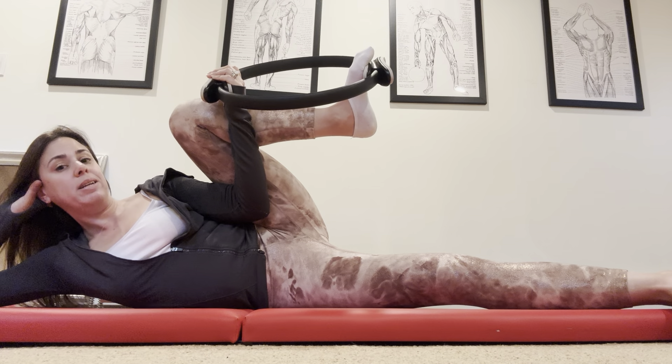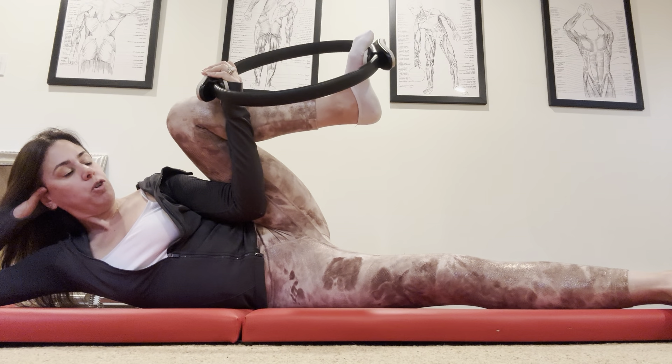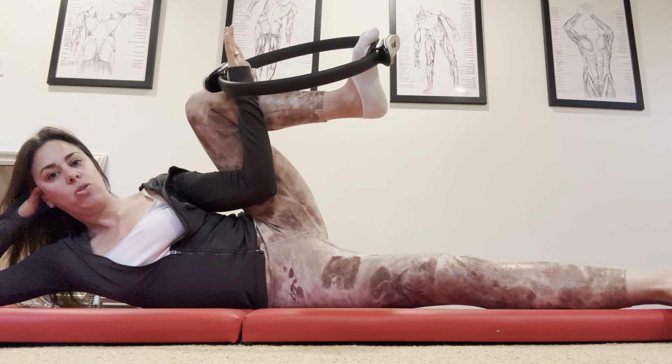Obviously, if you have hip and knee issues, this might not be the exercise for you, but if you're comfortable and healthy in your knee and your hip, this is where you're at.